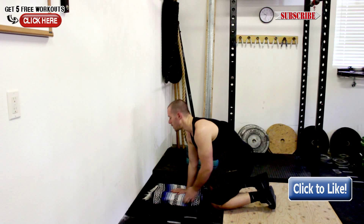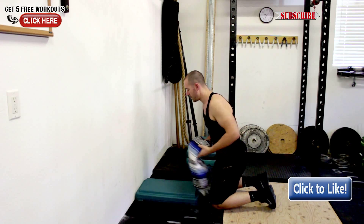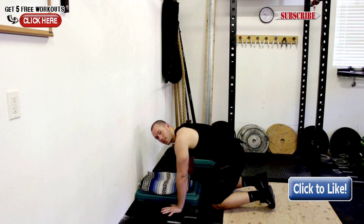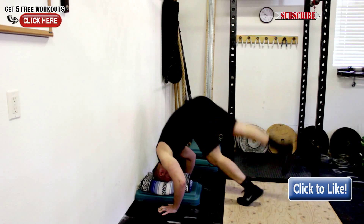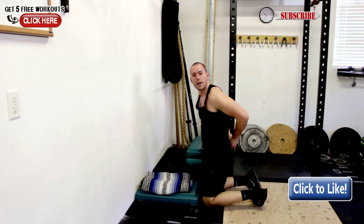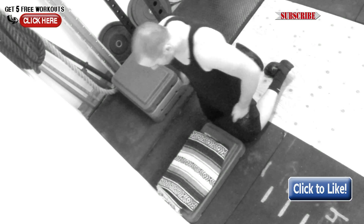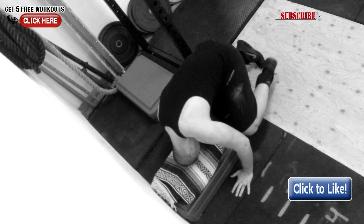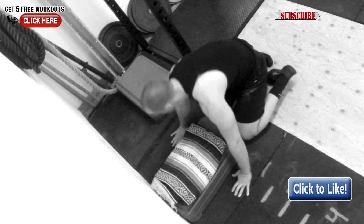We're going to progress using a range of motion progression. Put a block down — four inches, whatever. You can use foam books or anything to increase the height. Bring your head back to the same position, your arms slightly closer to your head. Head down, same position — one, two — go for broke, boom. See how my arms are closer to a handstand? Work on this and keep working until you master this position. Then add another step, put your block back down, repeat — one, two, three, kick up. You can see I'm getting closer to that handstand.